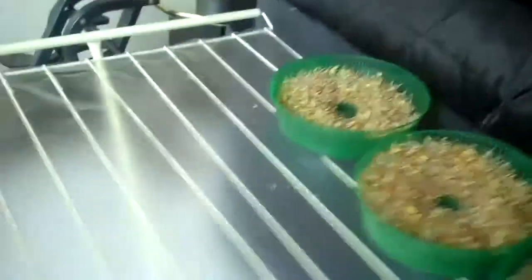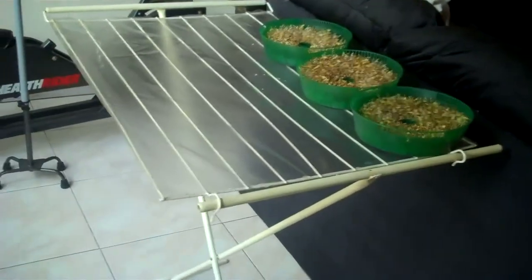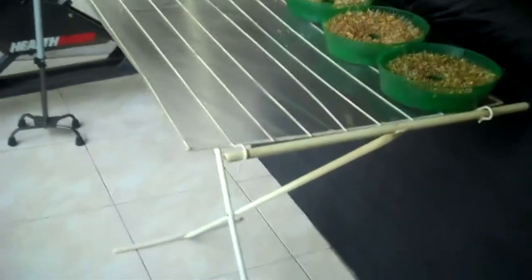The light is starting to come in now, it's starting to turn into a nice day. This is really cool — I can do all my trays, it's supportive. So we took a clothes hanger, and now we have a greening up stand. Really, really nice.